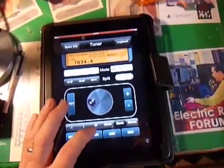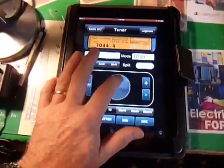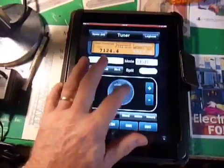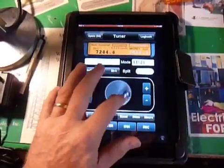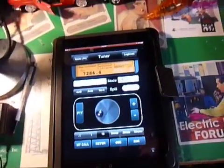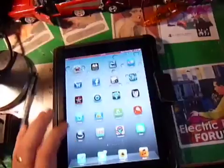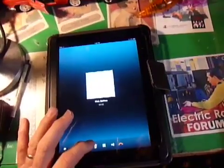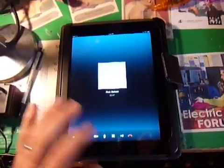And we'll go up to the sideband portion of the 40-meter band. For this, I'll need to turn back the microphone. We'll bring up Skype again and this time reactivate the microphone. Mic is on.